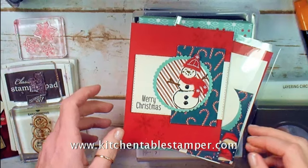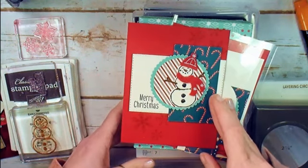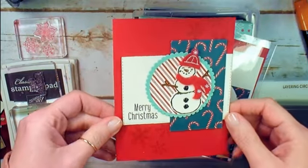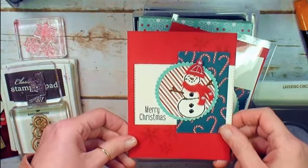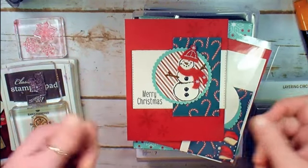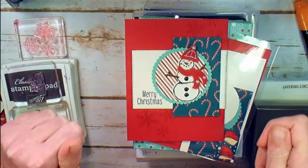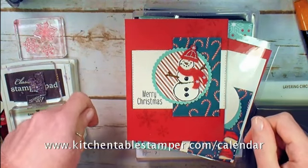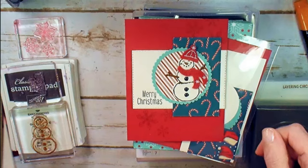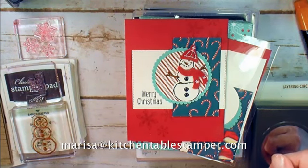Hey guys, Marissa at KitchentableStamper.com. In November, in the paper and ink card class, we're doing Christmas cards. This is card number one of our four card series. This class is November 18th at 6:30pm in my Rolling Meadows home studio. All adult crafters are welcome to join my classes. For more information, check out KitchentableStamper.com/calendar. If you've got questions, you can email Marissa at KitchentableStamper.com.